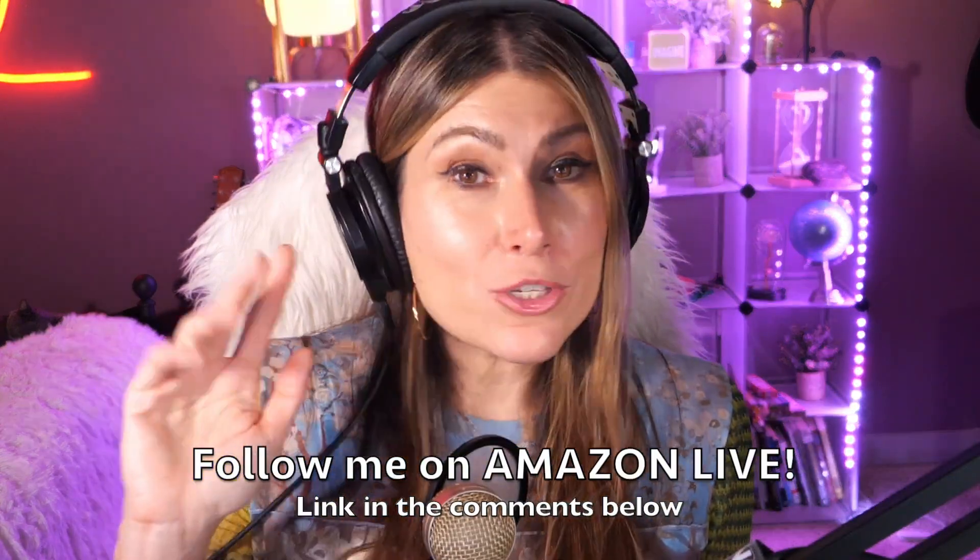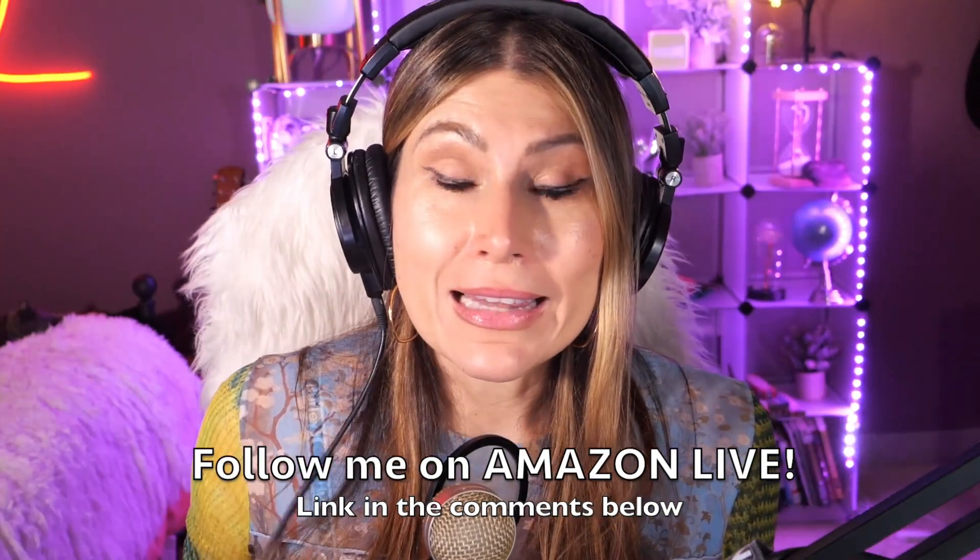Thank you so much for watching my video! I'm Lorna, and on this channel I post sweet short video reviews of Amazon products you're looking into - maybe you're thinking about buying them. I'm curating them here for you directly from my Amazon Live channel. Make sure you subscribe, turn on notifications, and you'll be able to participate in my giveaways here on YouTube and also on my Amazon Live channel on my daily streams. You can follow me on Amazon Live - find the link in the comment section below. Thank you so much and see you soon!